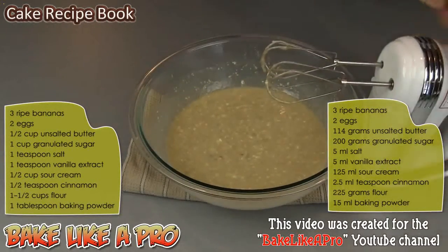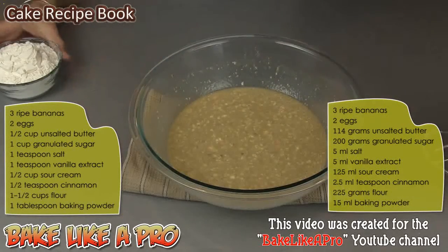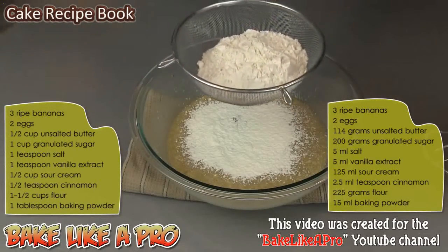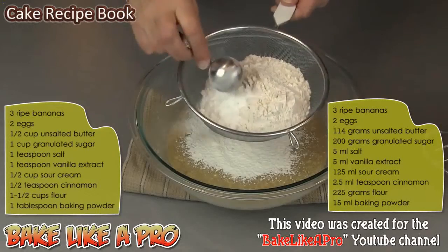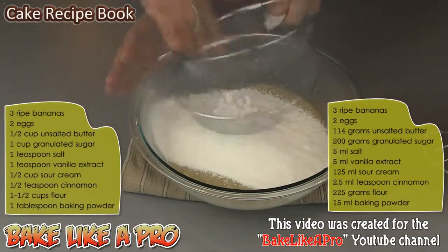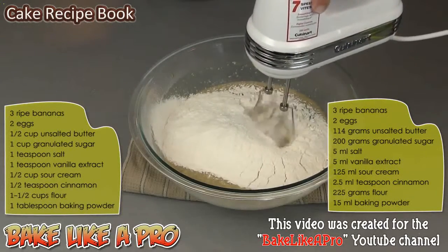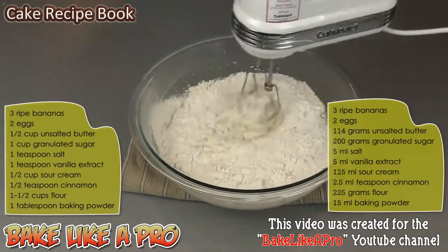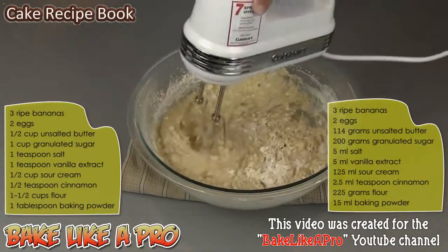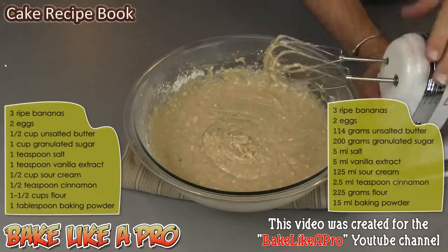Now we are ready for our flour and baking powder. We're going to sift in one and a half cups of flour and one tablespoon of baking powder, and get that right into our bowl. We'll grab our mixer and slowly mix this together.